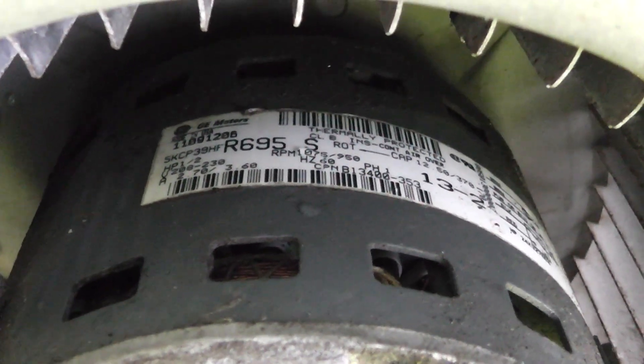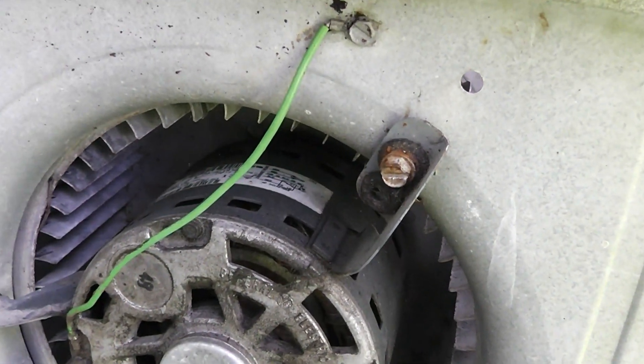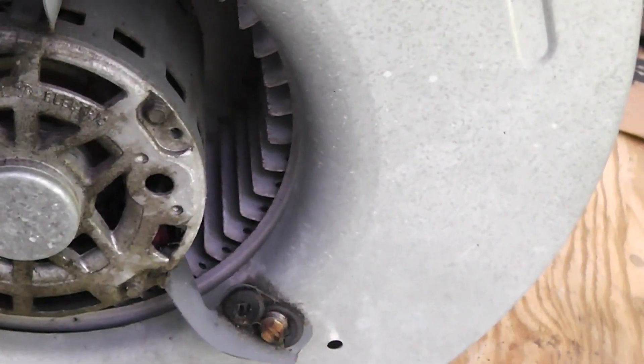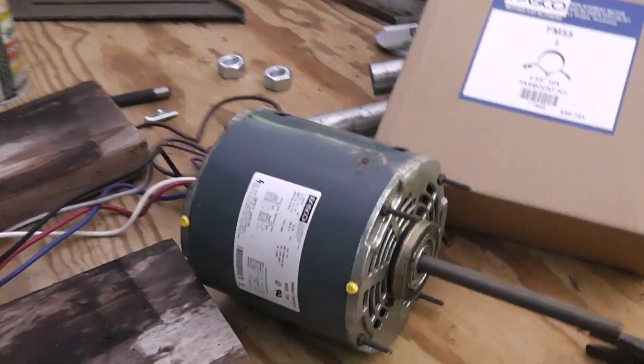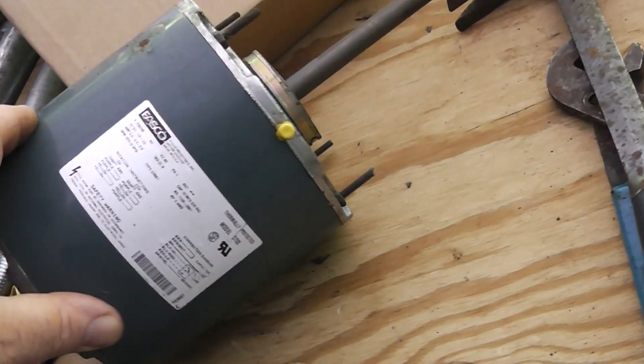Right here I'll leave a link to the other video. First thing you need to do is look at this information right here - it says it's a half horsepower, 208/230 volt. If you put like a three-quarter horsepower in here it's going to shake and rattle, or if you put a one-sixth or quarter horsepower in here it's not going to work as efficiently. So you need to match those specs, and you need one that has these same little brackets, because a lot of times motors come just like this. This one is convertible - it's either three-quarter, half, or a third depending on what speed you use. A lot of times you'll get a motor and it won't have that little bracketry on there.